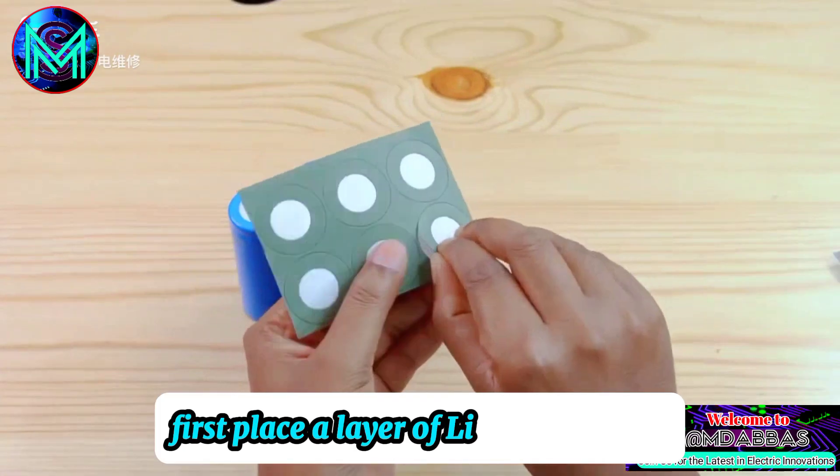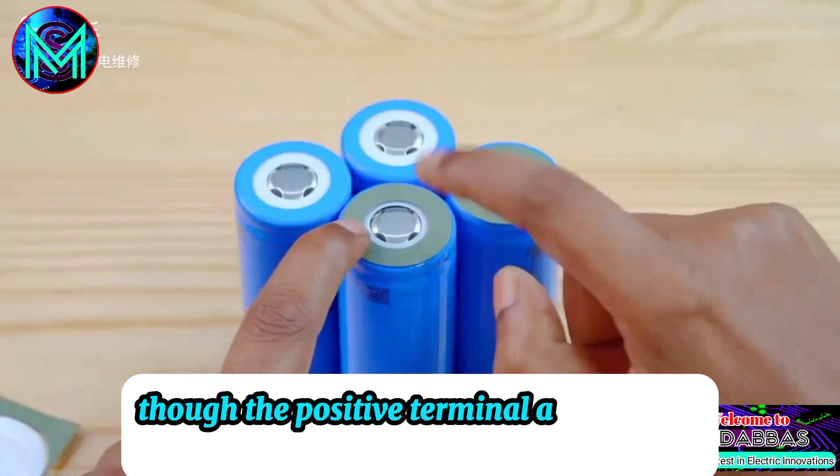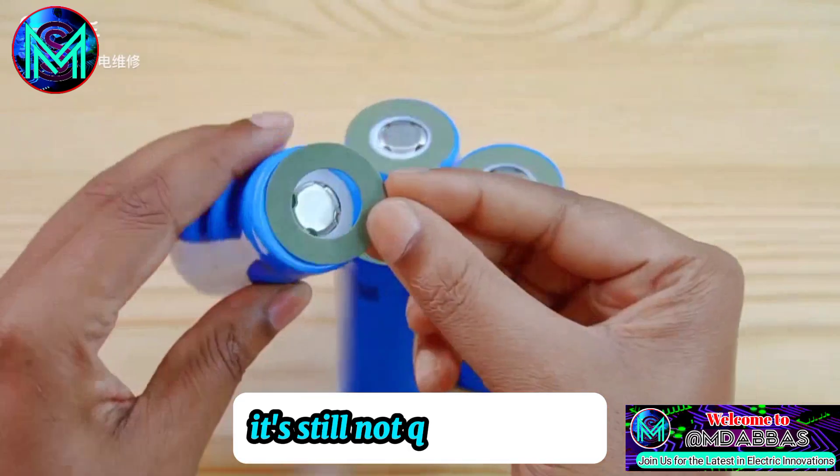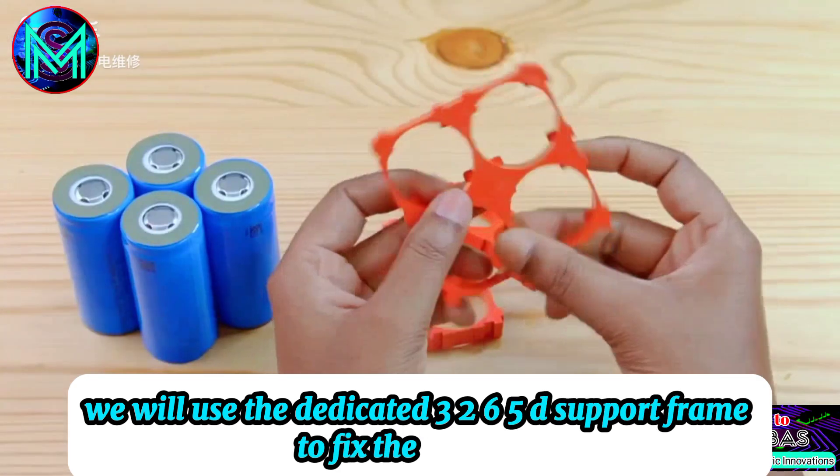First, place a layer of insulating paper on the positive terminal of each battery for additional insulation. Though the positive terminal already has insulation, it's still not quite enough. After securing the insulation, we will use the dedicated 32650 support frame to fix the batteries.